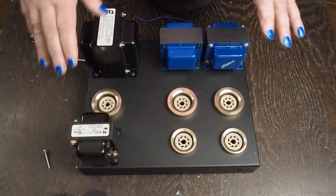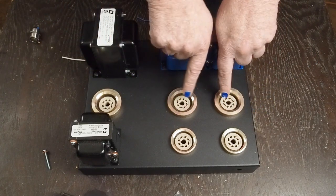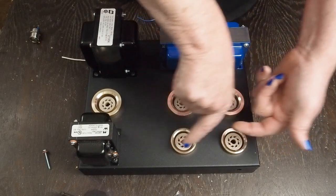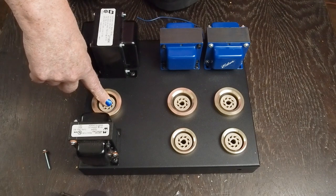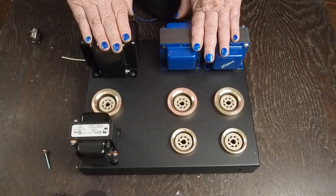I've got the tube sockets installed - these keys go like that, both keys go that way. Haven't decided yet on the rectifier tube for sure; we'll figure that out when we get inside.